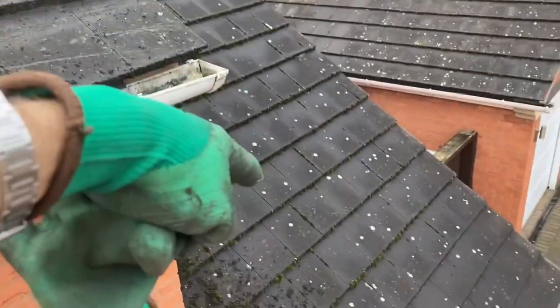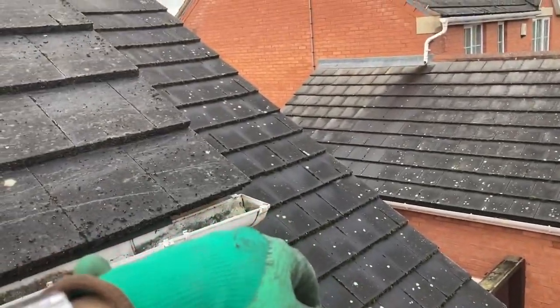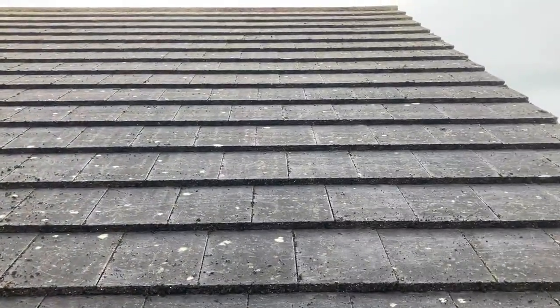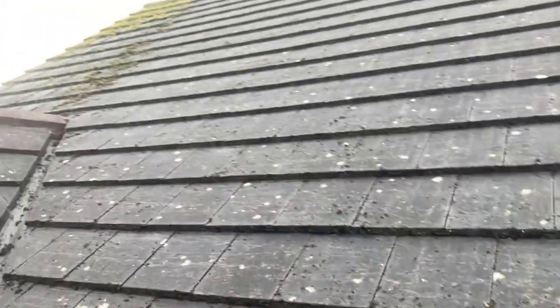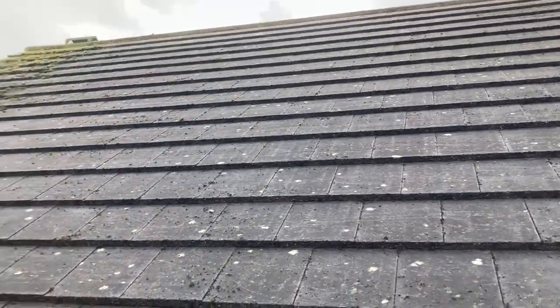I've got all of this roof still to do. I'll definitely get the front done today, 100%. If the weather stays dry, I might try and just soft wash it, because I will have to take this tower down to get around the back. It makes sense to get all this side done completely and then tomorrow focus on sorting the back out. Lovely difference already.